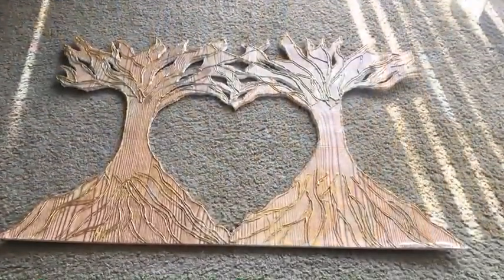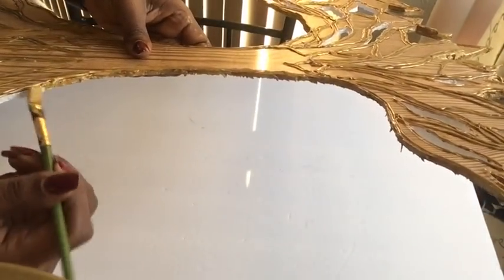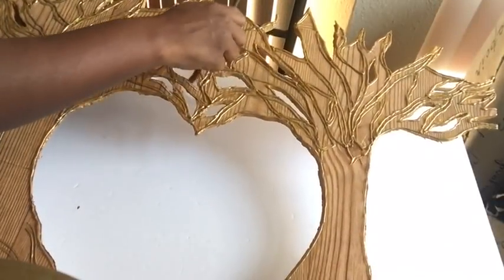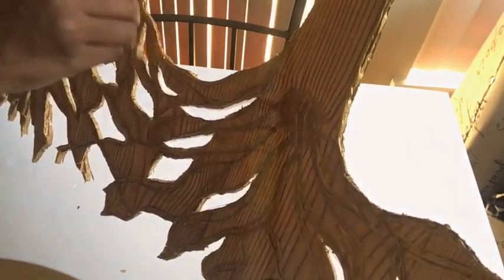I'll be painting the edges using a brush with the same paint. All the items used for this design will be listed down in the description box below.